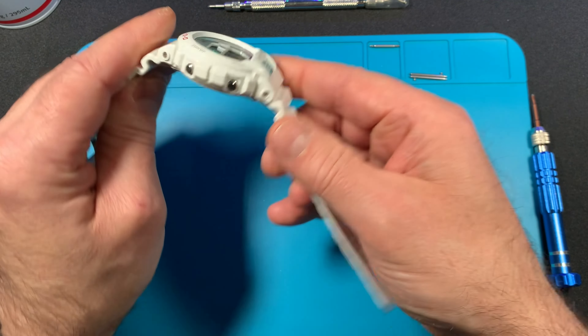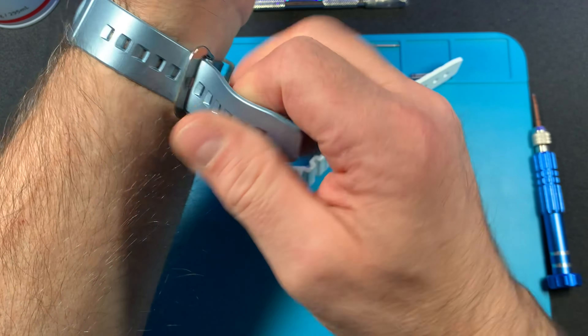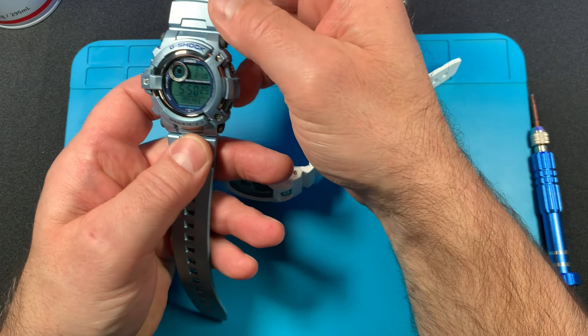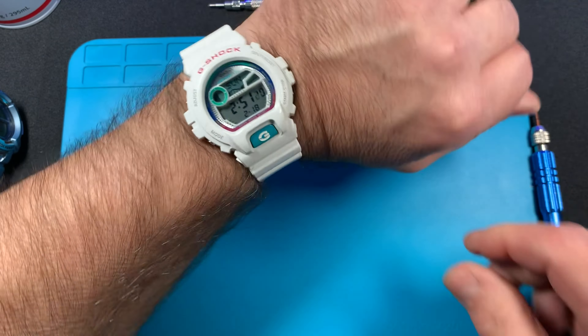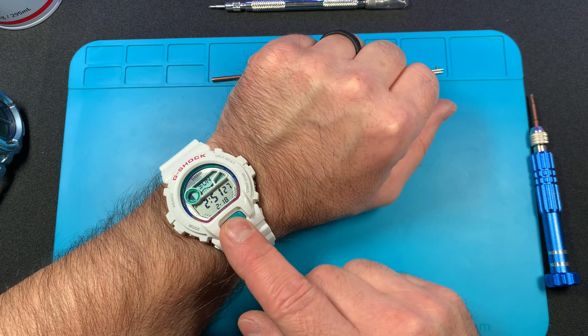The band seems to be holding — I put the new pin in on this side and it seems fine. I'm going to try it on. This is my G-2500 I picked up on an auction site from Japan. I really liked the blue colors, it's in really good shape, and it has a unique watch back with a character in it. This is the first time I've put the GLX-6900 on since I put the new band on.